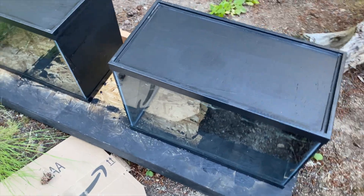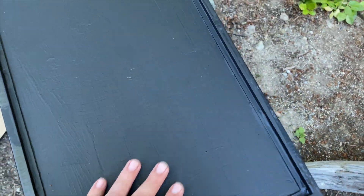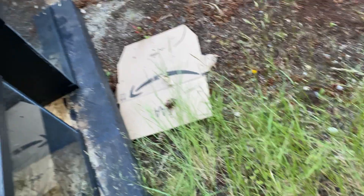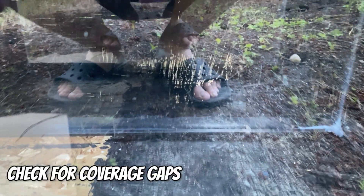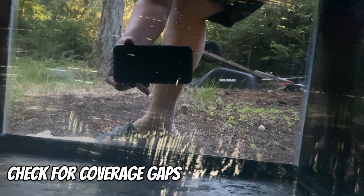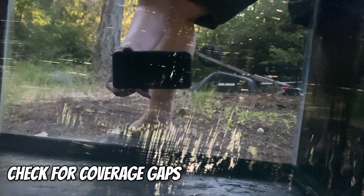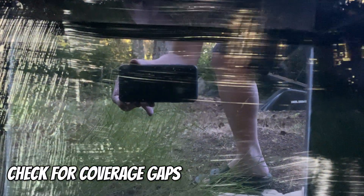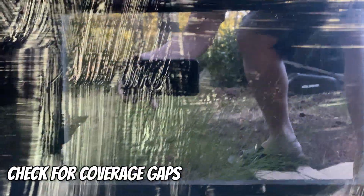All right everybody, it's been a few hours — just came back from a movie. Let's take a look at these tanks. So the first coat is dry, as you can see. Not the best finish. One thing I like to do is look through the front and see if there are any places lacking in coverage. See that? You can see my hand — this area needs more paint. This looks pretty terrible, so you're going to need definitely another coat, maybe two more.